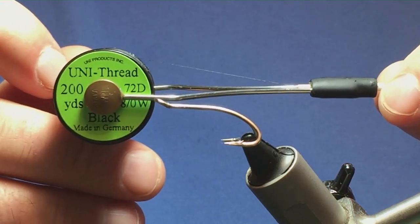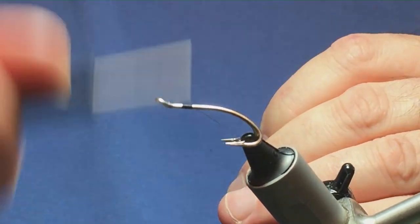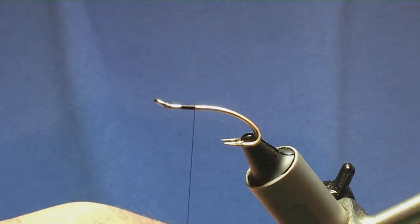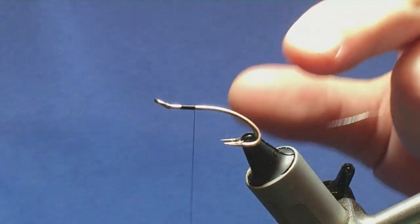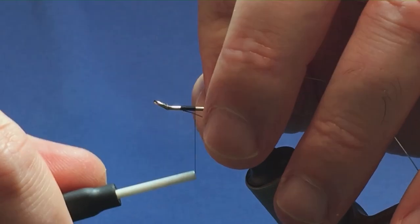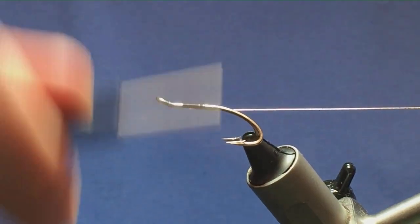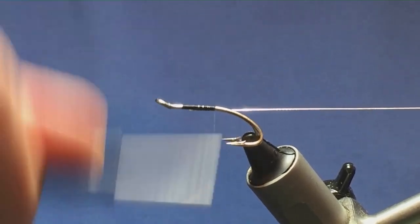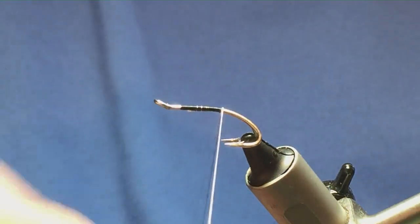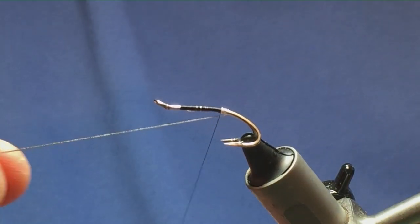The thread I'm going to use is Uni Thread 8/0 in black. I'll come in and get the thread started a few mil behind the hook, run on a few turns, and remove the waste tag. In the original pattern there was no silver tag of oval silver tinsel, but I just like to put a tag on my flies for a bit of security — you don't have to do this. I'll tie in the oval silver tinsel as a rib underneath the hook, take a couple of turns, then work my thread down to just past the point of the hook and come around with four or five turns of oval silver tinsel, bringing it up and in between the two hooks.